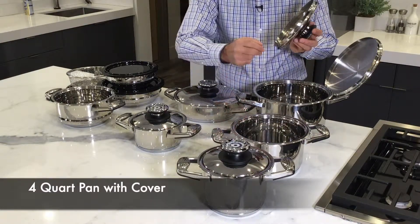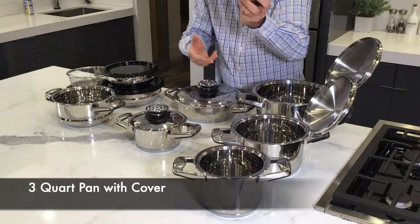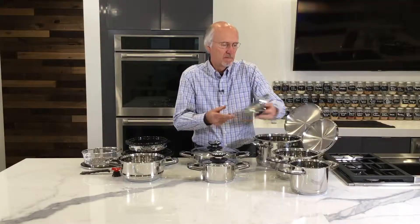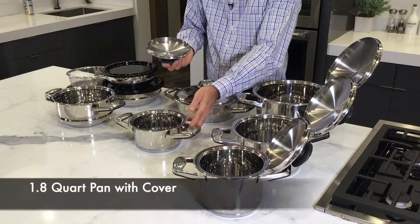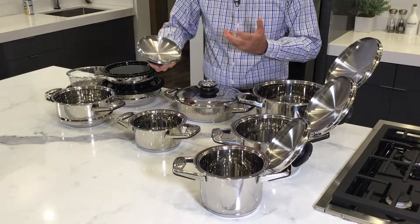This one here is the four quart — you could do a lot of rice in this one and you could also bake potatoes in it. This one is the three quart, where you could do a lot of veggies. You could also bake a cake in this pan.